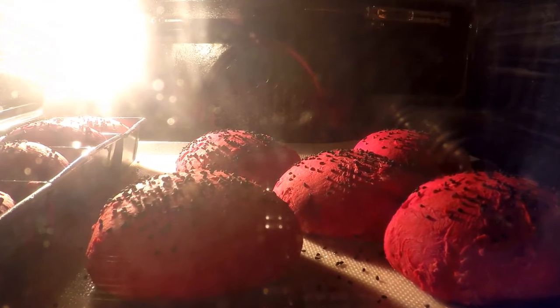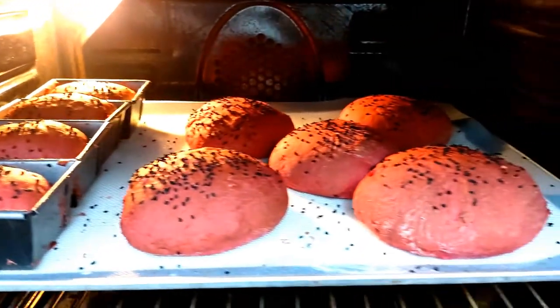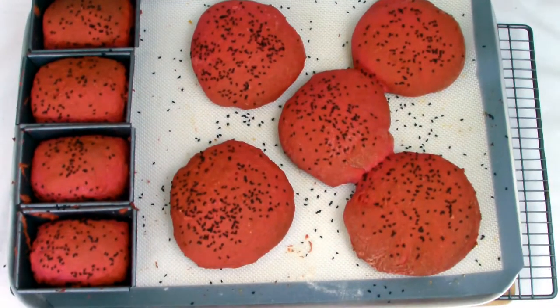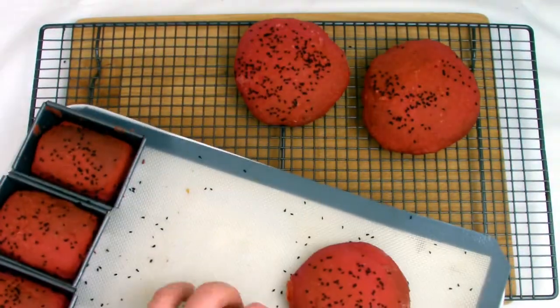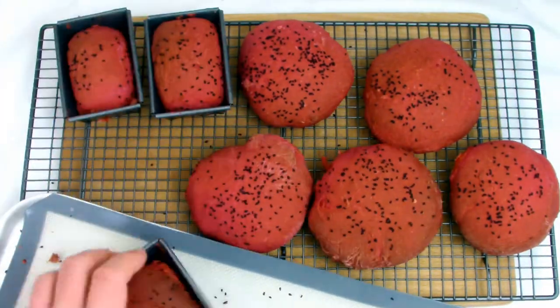Once your beetroot bread has been baked it will be slightly darker on top from the baking process. Remove from the oven and check that the bread is fully cooked by tapping on the bottom — you should hear a nice hollow sound. Transfer to a cooling rack, and after about five minutes remove the bread from the tin. After that, your bread is ready to use on whatever application you like.